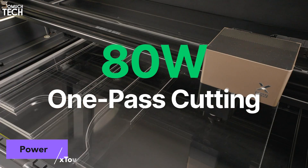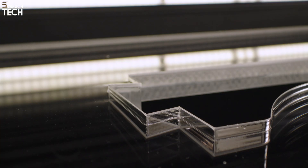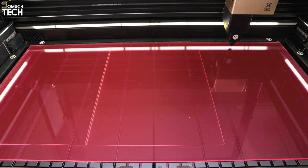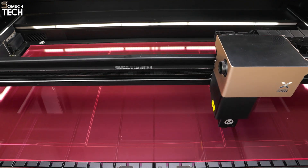At the heart of the P3 is its 80-watt CO2 laser tube. That's enough to cut 20mm of basswood and 25mm of acrylic in a single pass. For makers, that means no more multiple passes, no burnt edges, and no wasted time.